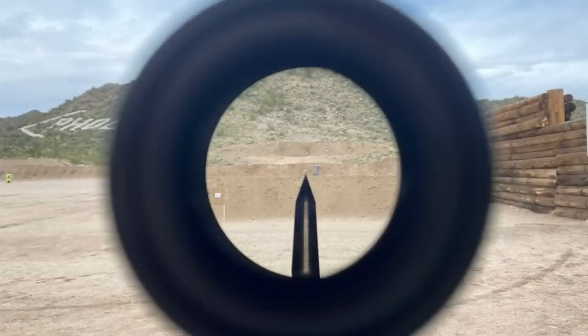Here's what the sight picture of the ACS-21 looks like. The glass is very clear and you can see that the post stands out very well and ends in a very fine tip. Be aware though, there is no adjustable focus, so if your eyes aren't perfect and you're not wearing the right prescription, you might see the post slightly fuzzed out at the top. Eye relief is 1.6 inches, which is about what you would expect for an optic of this type.